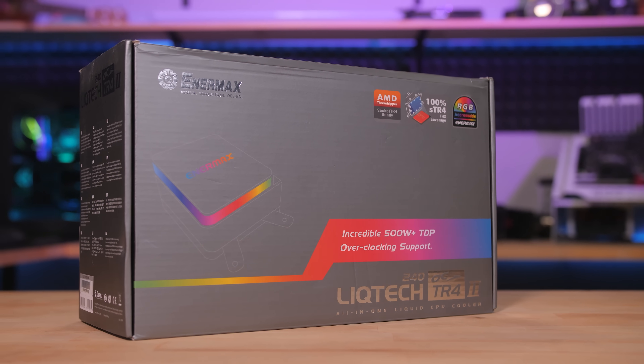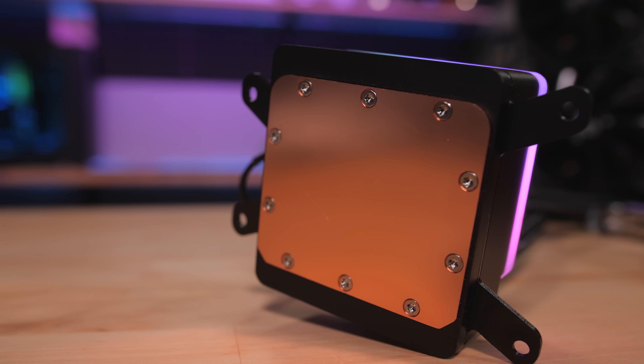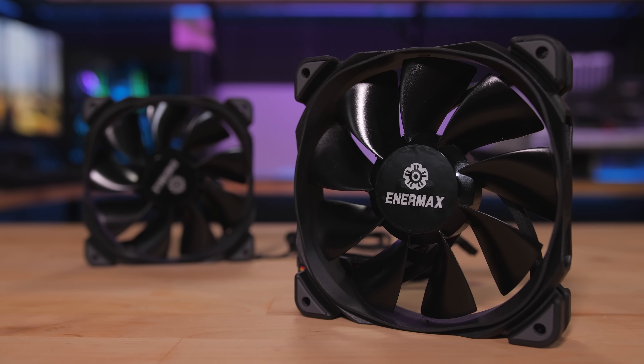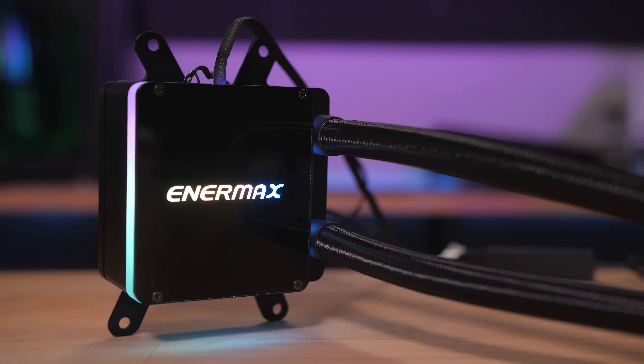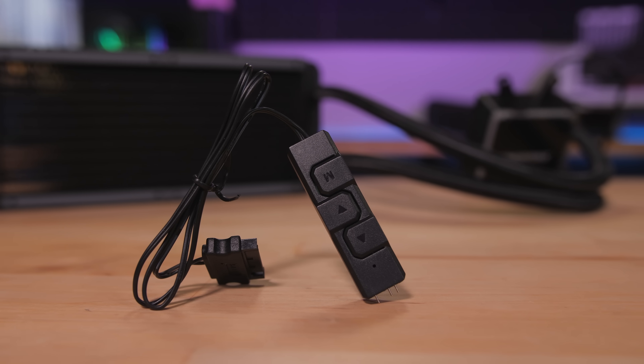The Enermax Liquitec TR42 All-in-One Liquid CPU Cooler has a massive contact plate made just for Threadripper and is rated for 500 watts of heat dissipation. High pressure PWM fans mount to rubber channels on the radiator to absorb vibration, and the logo and edge lighting on the block is addressable for syncing with your motherboard. It comes with an RGB control box too.